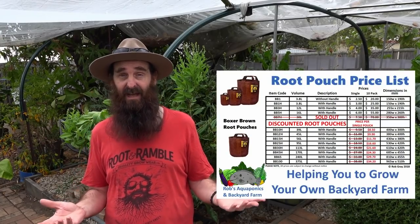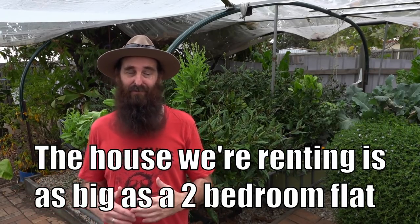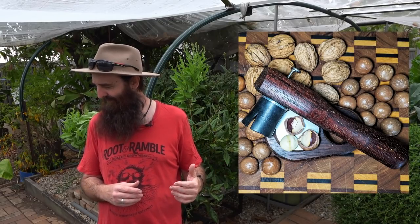Just on other news quickly, for folks who are interested in root pouches, I have discounted the larger ones - anything from 39 litres and up - so check out the link down in the description. I'll also put a link at the end of the clip towards our store. They're discounted basically because I don't want to have to move them with me; I'd rather just put the small amount we have left in storage, so get in while you can before they sell out. We also have the Queensland nut or macadamia nut crackers - hello Lizzy - for sale as well. They aren't discounted unfortunately, but if you are after one for a Christmas present, again there'll be a link in the description and towards the end of the clip to our store page.